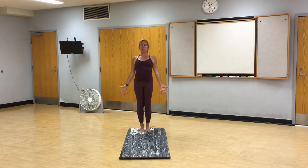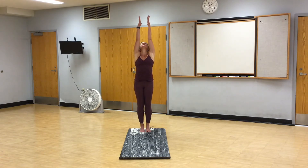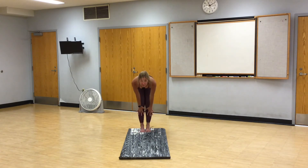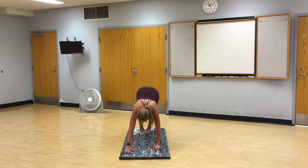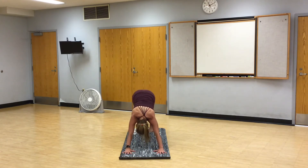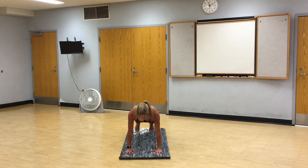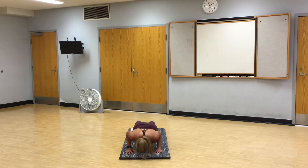Press into the four corners of both feet. Ears over shoulders, shoulders over hips. Inhale, high mountain. Exhale, forward fold. Inhale, halfway lift. Walk out, downward facing dog. Pause for a breath. In through your nose, out through your mouth. Shift forward, high plank. Lower all the way down to the mat.